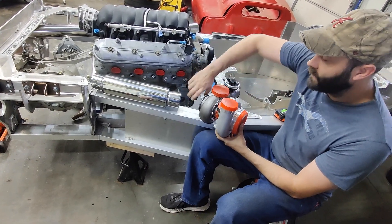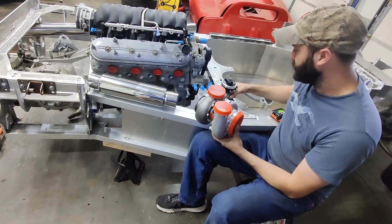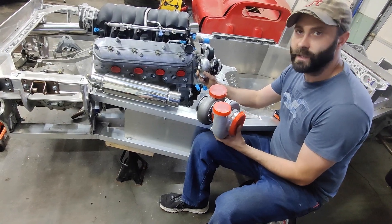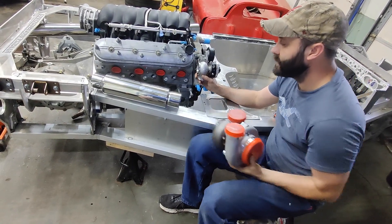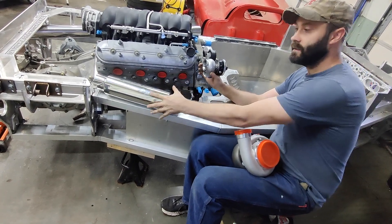That will come out at a 45 and go down into the turbo. The hot side from there will kick out, go into the muffler, and out the back. The wastegate will be positioned right here. It will have primary, since it's straight, from the exhaust off that 45-degree flange. Then we'll have the exit from the wastegate kick right back down into the exhaust.